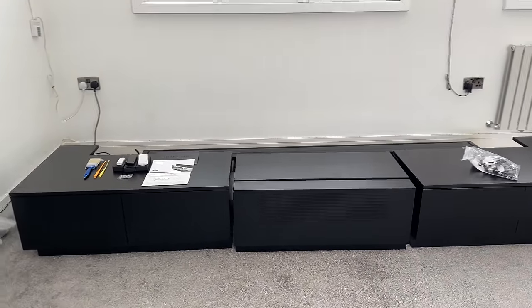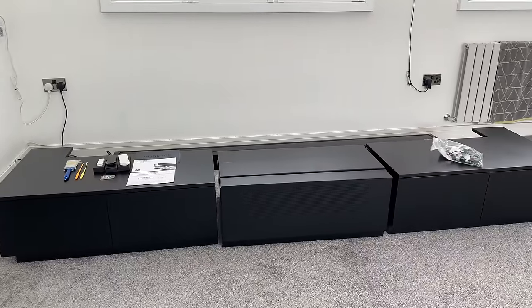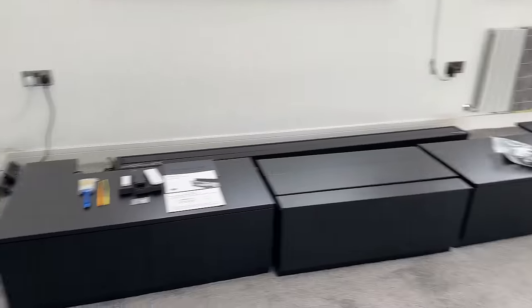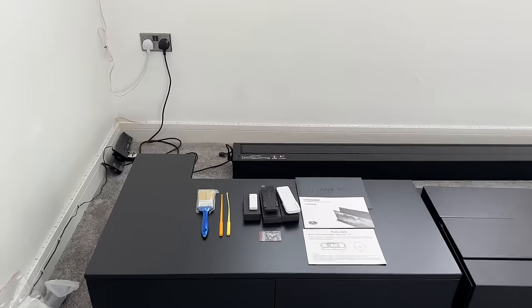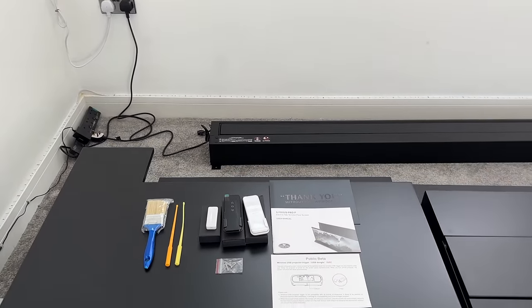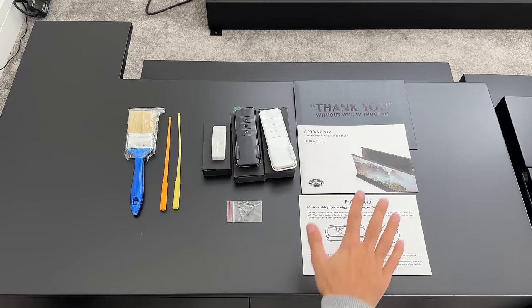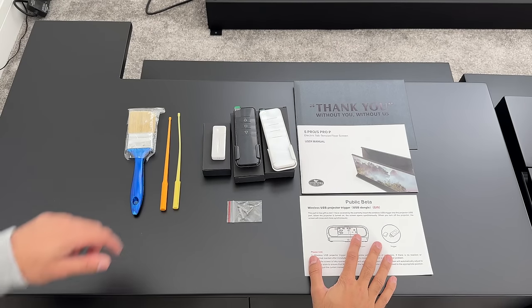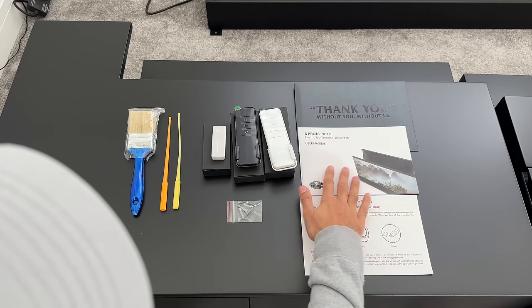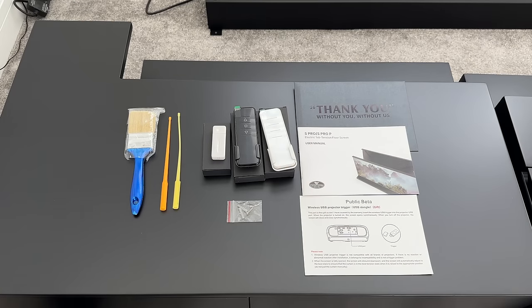That makes it very easy to move and reposition around the room. Now I'm going to showcase all the accessories that come with the Monte Carlo cabinet. Let's start with the accessories that come with the ALR screen. You have some information about how to use a USB dongle, which I'll talk about in a second, and a manual that came in a nice thank you envelope.